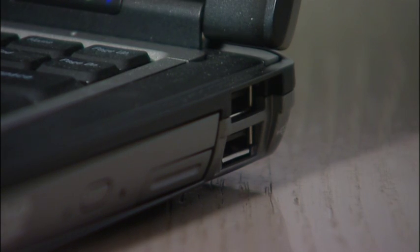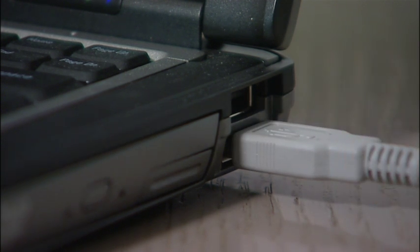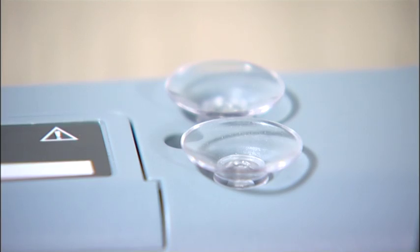Next, connect the Mimeo to the computer via the USB cable. Before we stick it to the wall, I should point out that there are suction pads on the Mimeo, which will hold on any smooth, shiny surface. For hard surfaces, you can use either blue tack or the Mimeo clips and sticky tape.